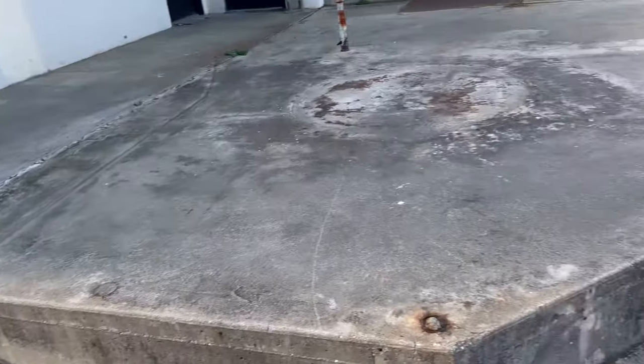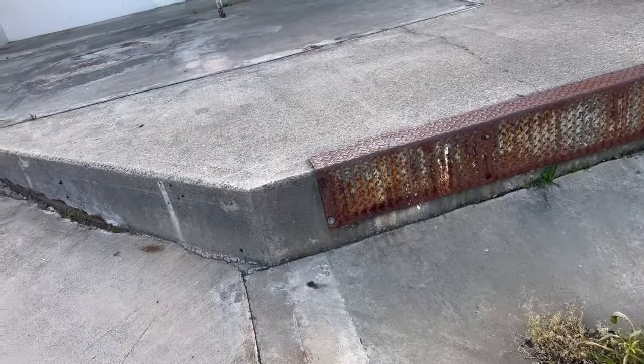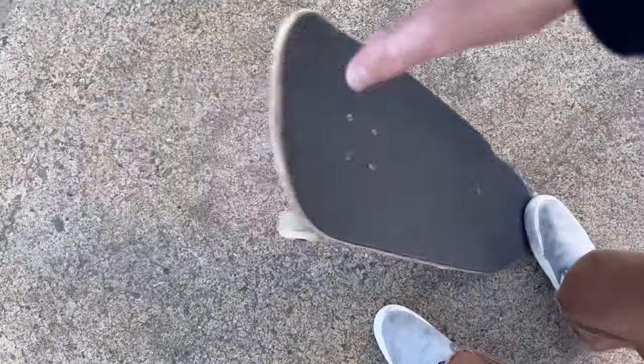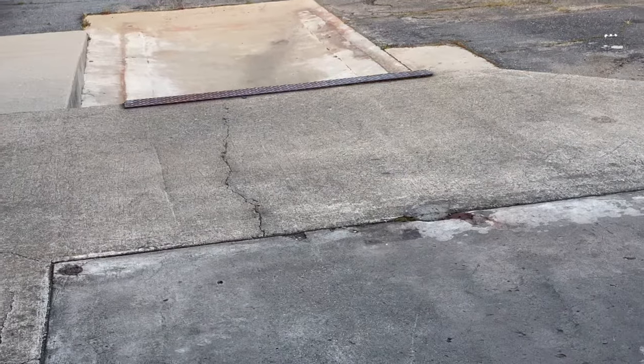I'm gonna try to get something on it, maybe just a nose manual — we'll figure it out. Luckily we have the sliders on so a little bit of this crust isn't gonna hurt as bad. I do need to warm up though; I haven't skated at all in the last couple days. Do a couple little kickflips on flat, just try to get stretched out and warmed up, then we'll try to get something on this. It's a pretty sick spot though.